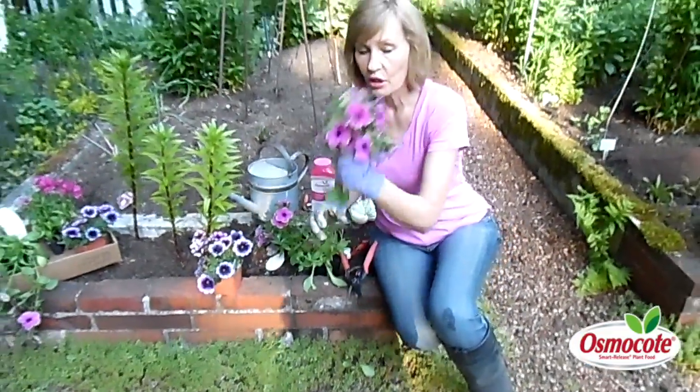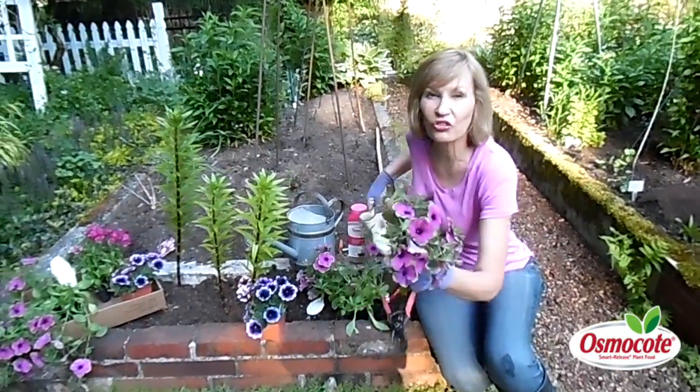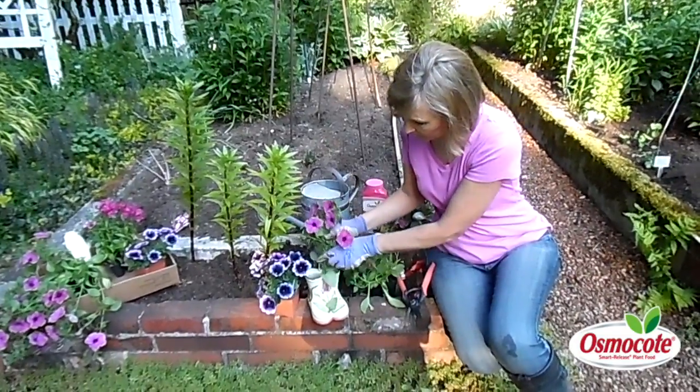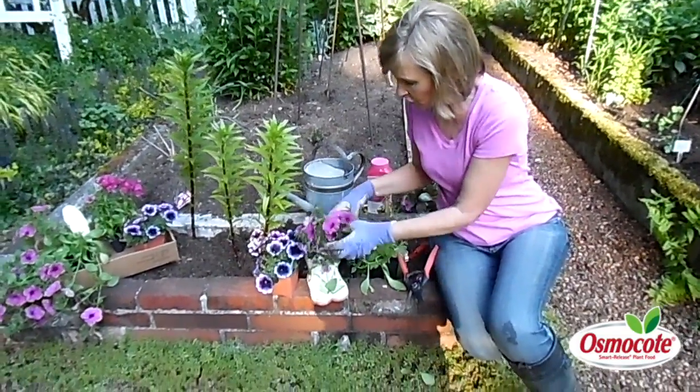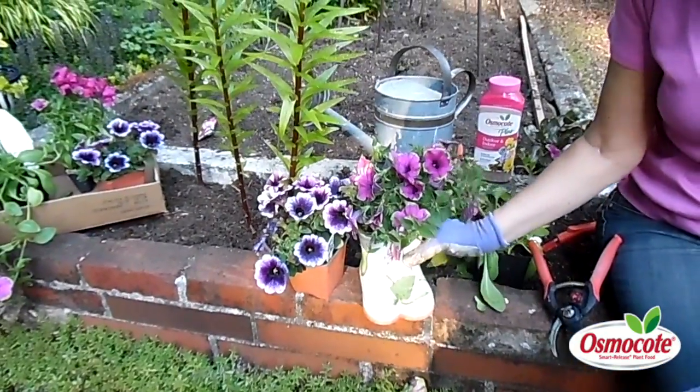Now here's the good part. Petunias are great cut flowers. So just find yourself a short little vase, put the petunia blooms in that you just pruned off the plant, and now it doesn't hurt quite so bad that you took off all those flowers.